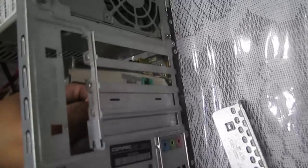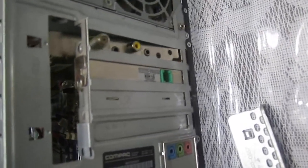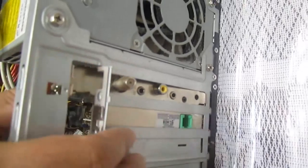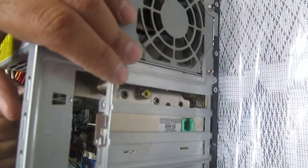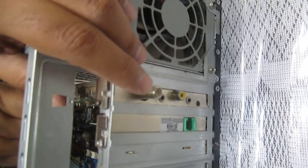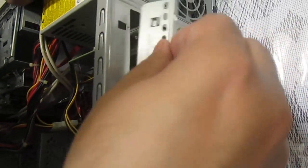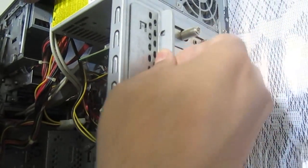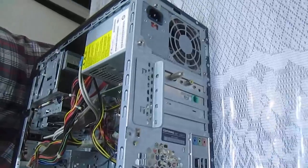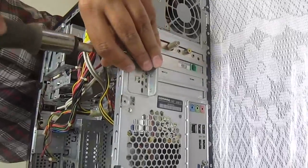We will now put this expansion card back in — this is the card I brought to convert my PC into a TV. I didn't use it that much, but since it's there I'll just leave it. Put the screw back on; all the things pretty much fit the way they are.